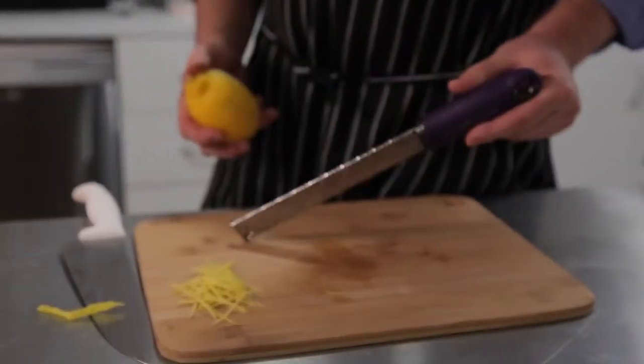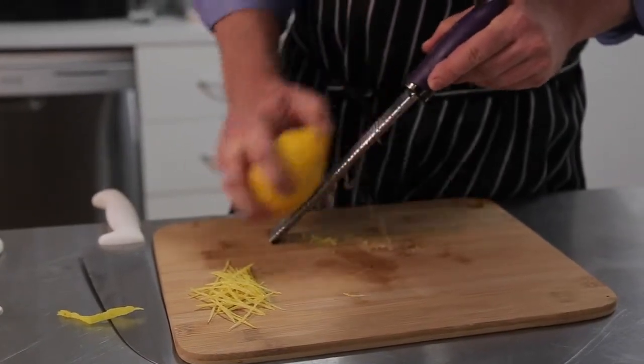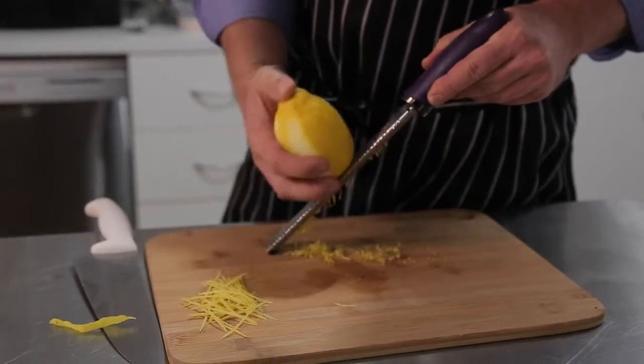For a finer zest, grab your zester or microplane. Today we are using a microplane. Hold it over your chopping board and move the lemon up and down, being mindful of your fingers.